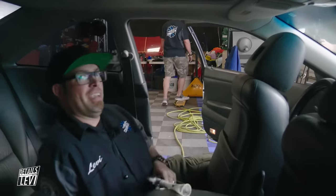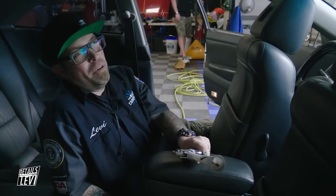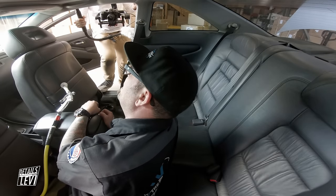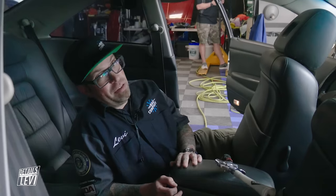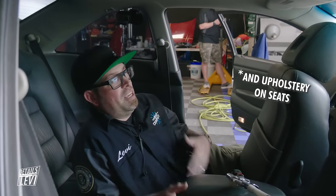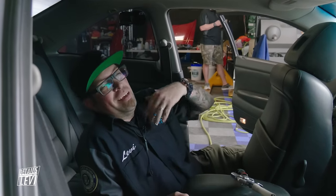This car is really dusty, so I'm using two different types of air guns to blow out the majority of the dirt, dust, and debris, and then we'll go over it with the vacuum. We'll blow it out again one more time. The main thing is getting rid of old laid-in dirt first so we don't spread dust onto surfaces we've already cleaned. I'm blowing out the fabrics - the headliner and the carpet - to loosen things up before we vacuum, shampoo, and steam everything.